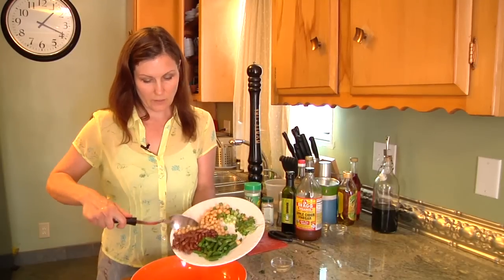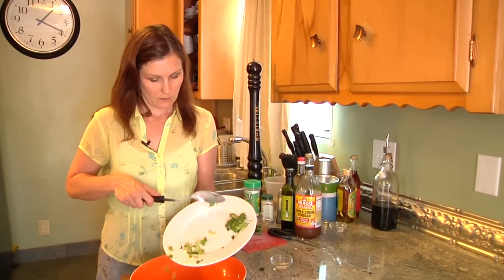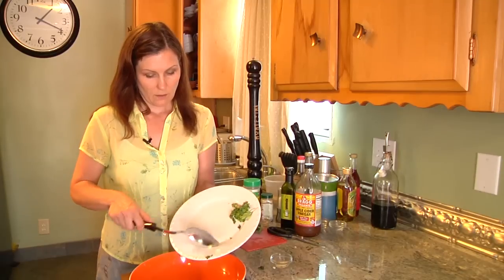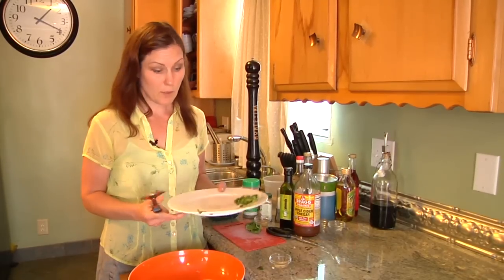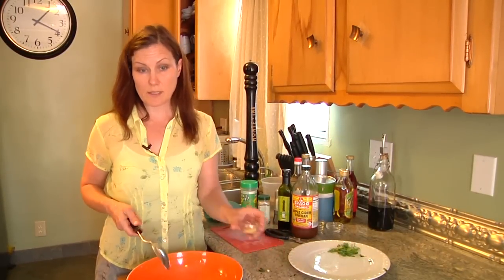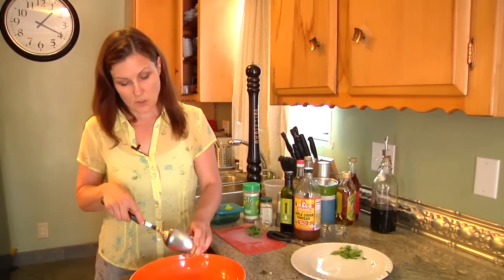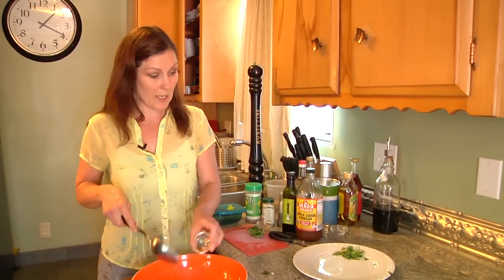We'll start by adding the majority of our ingredients. Using fresh whenever possible is always best, but sometimes it's not possible to get fresh green beans because they're not in season, or you didn't have time to soak and cook dry beans, so you can also use canned.